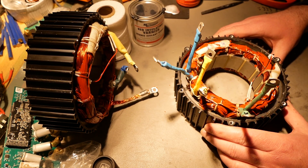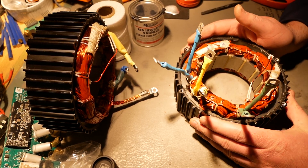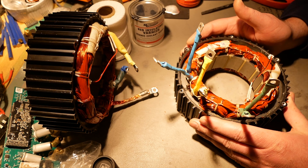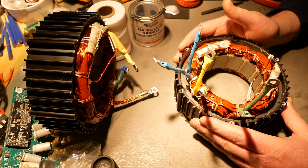Hello YouTube, Deep Audrey here. Welcome to EV Components Review. On the bench is the QS165 V2, and over here is the QS165 V1 stator.